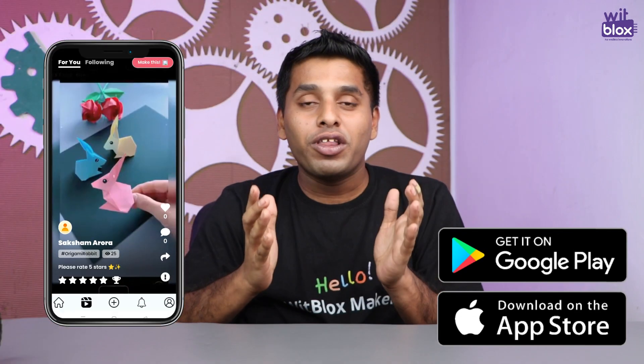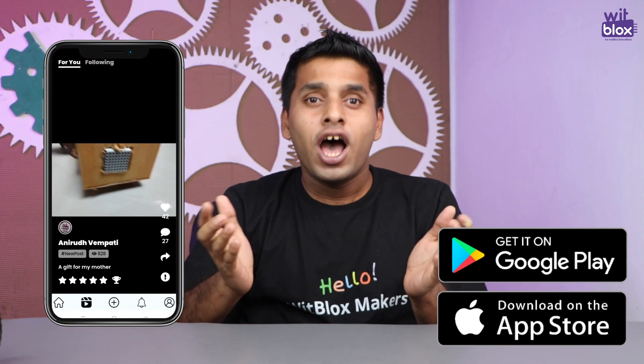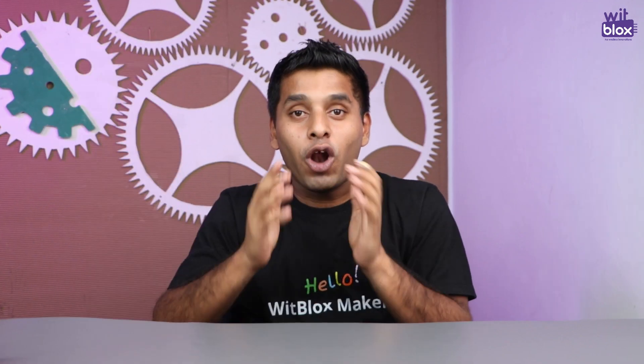That's how easy all our projects are, so keep building projects and upload them on the VidBlox social. You don't know what the VidBlox social is? Just download the VidBlox app and explore it — loads of fun waiting for you!